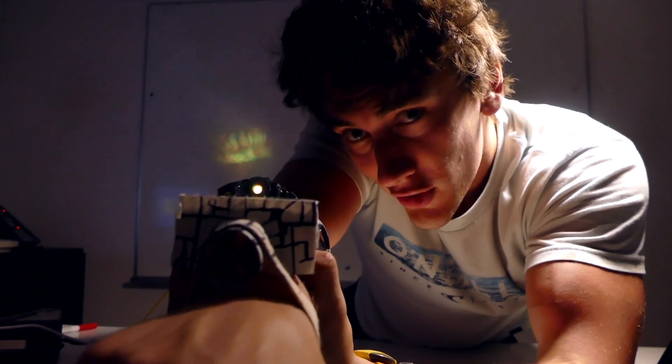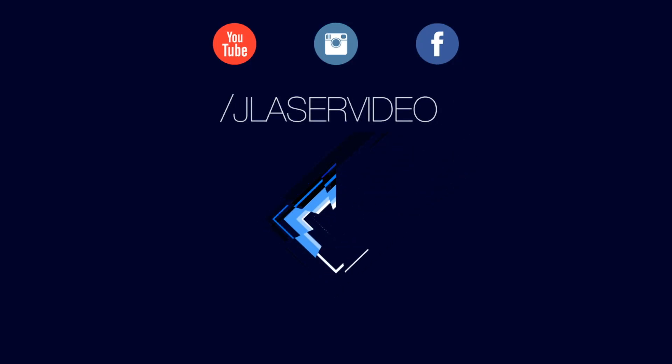That is pretty much it for this one, guys. Just remember to like and subscribe. We'll catch you in the next one. Bye.